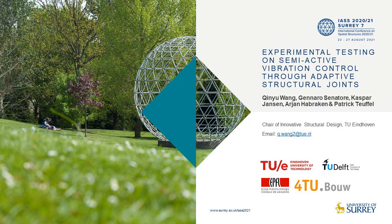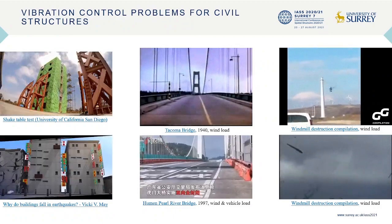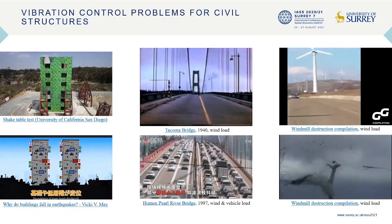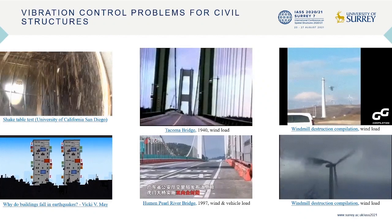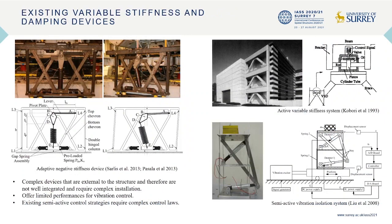This paper presents the experimental testing on semi-active vibration control through an adaptive joint system. Vibration problems exist widely in engineering, such as buildings and bridges under earthquakes and strong winds. Control of structural vibration is an established field of research, and several solutions already exist. However, existing solutions normally consist of complex devices that are external to the structure, are not well-integrated, and require complex installation. Existing semi-active control devices based on variable stiffness and damping offer limited performance for vibration control, and their strategies require complex control laws.